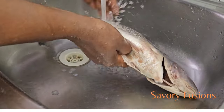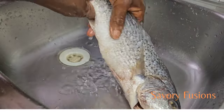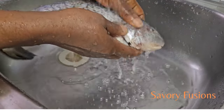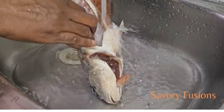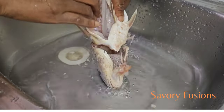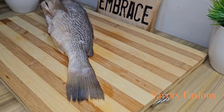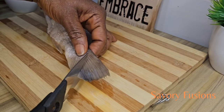Here I have coke fish, and the first process we're going to do is clean it with water. This is after we have removed all the intestines and the gills from the fish. We need to properly wash the inside of this fish because that is where the fishy smell comes from.